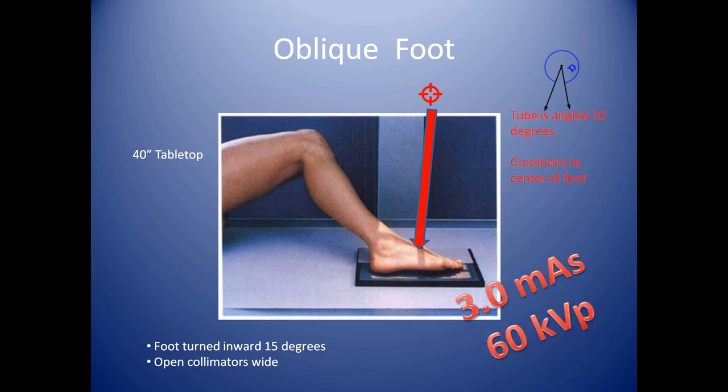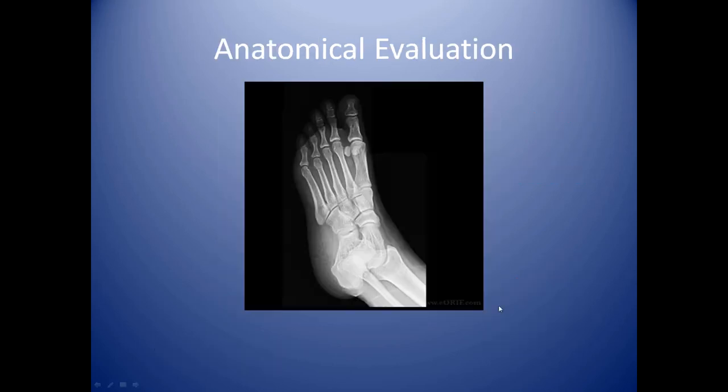A good baseline technique for this is 3 mAs at 60 kVp. Here's what an oblique looks like. You can see this is a good example of where we slightly burned out the toe — it's getting more and more dark. We need to visualize that more. You see a very comprehensive view of the foot, but the distal portion of the toes is nearly burned out, while the calcaneus is almost whited out. This is kind of an example of the juggle I mentioned earlier — trying to accommodate the technique for the heel, which is a very thick bone, while still getting visualization of the toes.